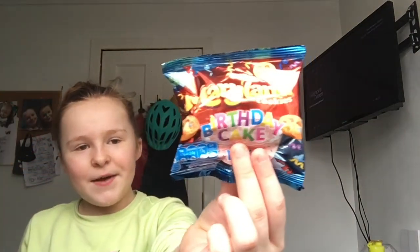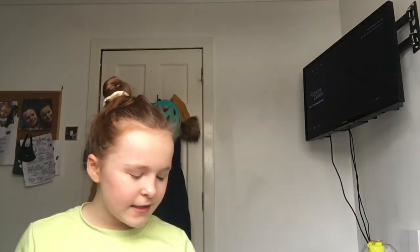I have Maryland cookies just in case I forget my snack, because I have a habit of always forgetting my snack. Then I have my purse — another thing for snack money so I can go down to the tuck shop or something.